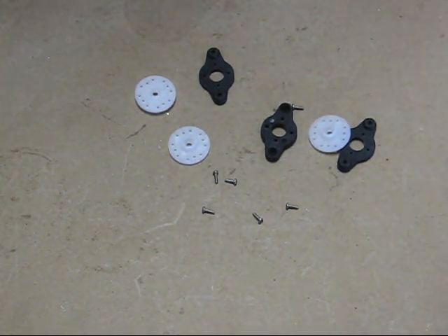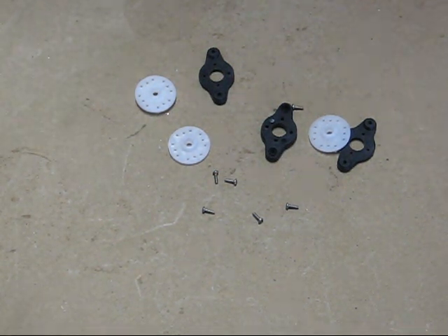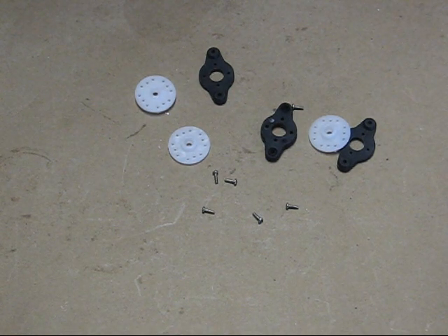Make sure you get that right when you put your arms on there. After you get those put together, you can go ahead and start getting everything lined up with your radio. Plug your servos in, find your centers, and get everything centered up.